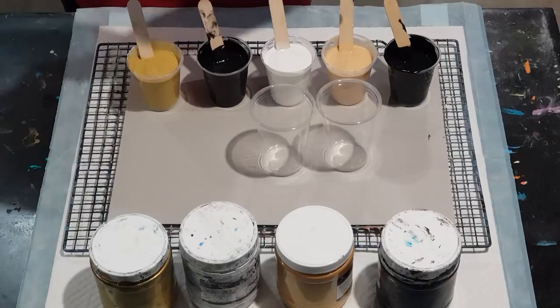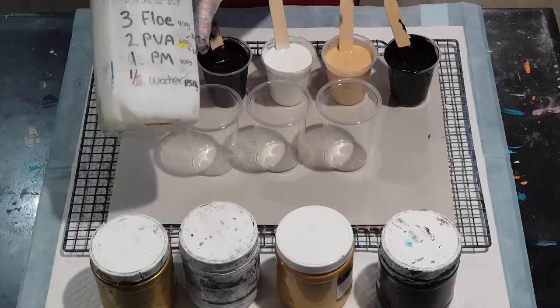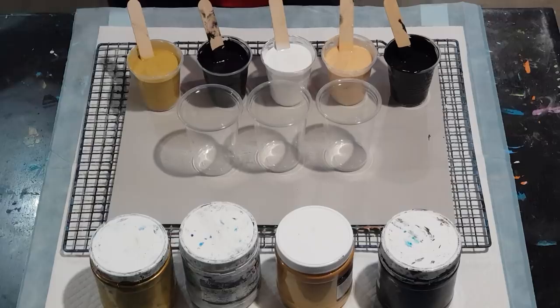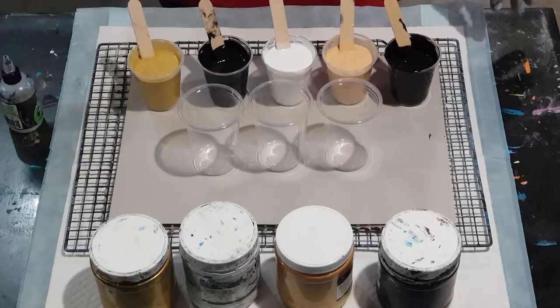This helps the paint release nicely. So pouring medium today: three cups Floetrol, two cups PVA glue, one cup pouring medium, half a cup of water. And I'm going to have another go at the treadmill silicone — it's a bit thinner, this stuff, so I find I need a little bit more of it.